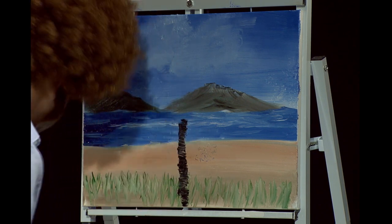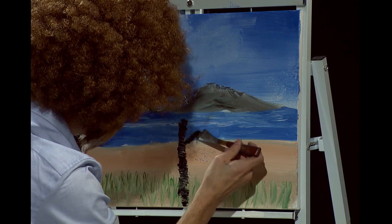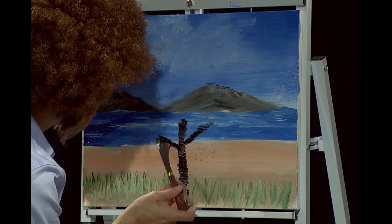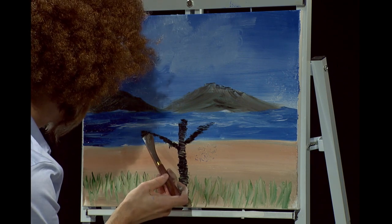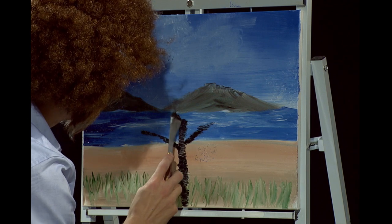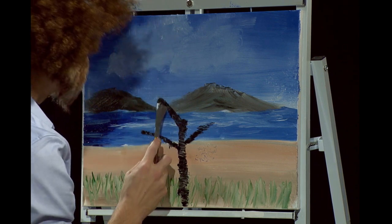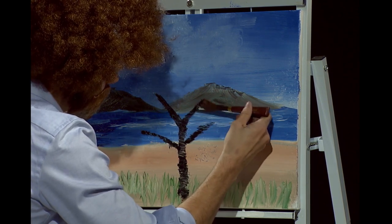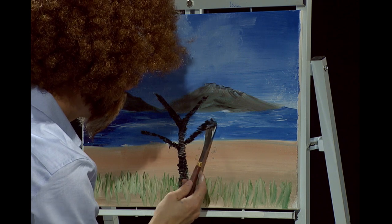Looks like that trunk is nice, and we'll start branching out — give him some limbs and arms and a bunch of crazy things. Let's give him two arms; maybe he's reaching up to the sky saying 'I love being a tree.' Trees are very important to all creatures really — they help us breathe, they are homes for others. They really are one of nature's wonders and beauties. Just let them float around, just like those happy clouds up there. Maybe they're talking to each other.